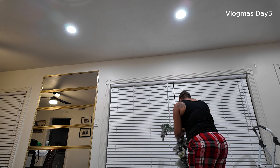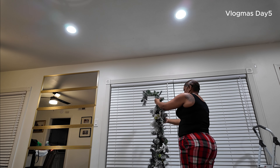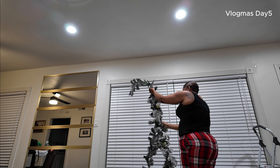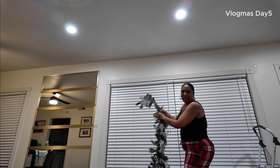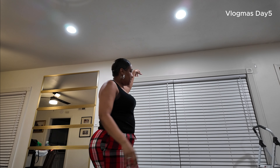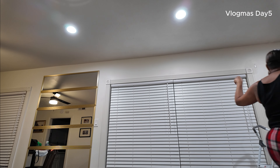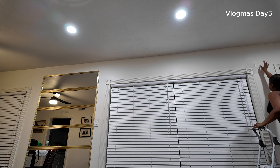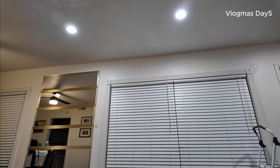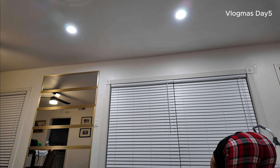When I tell you this is messy as I don't know what — it's messy. Don't do it y'all. No, do it. I'm about to put the command hooks up. I put one up. Hopefully it'll stay, and then maybe another one in the middle.